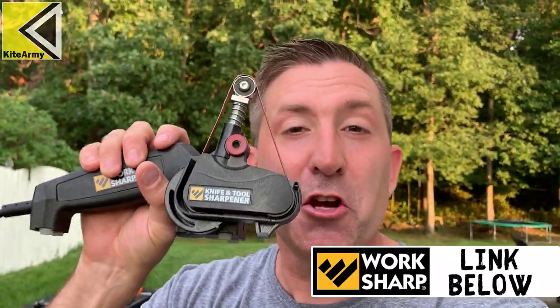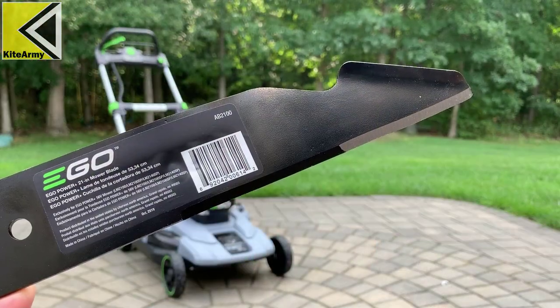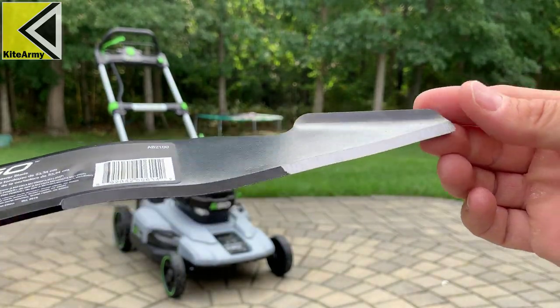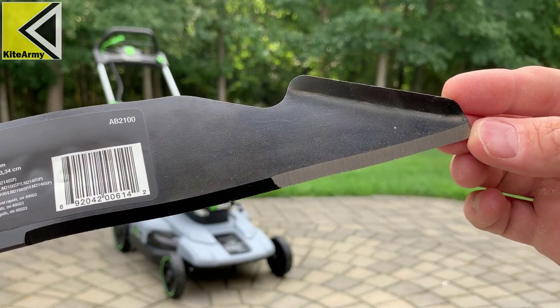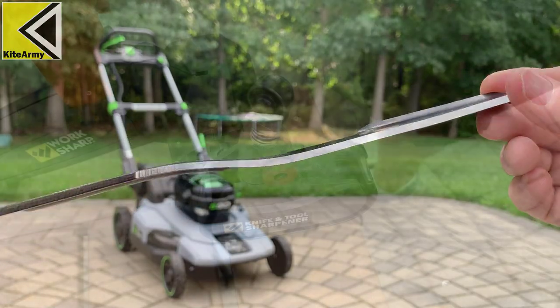A really sharp mower blade is good, but here at Kite Army I've got to have extreme sharpness — razor, razor sharp. I'm going to use the Work Sharp tool, which is a tool and knife sharpener — basically a belt sander — that can put a crazy edge on most knives and blades. I want to see if it really changes the performance of the mower. This is what a brand new factory-fresh Ego 21 inch mower blade looks like — the edge is pretty good, and for most people that's going to be perfect. But here at Kite Army we've got to push the limits and make this razor sharp.